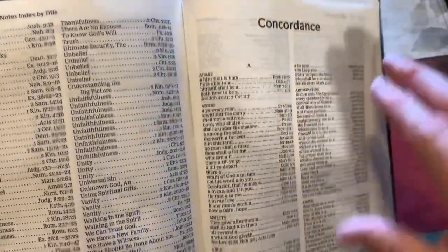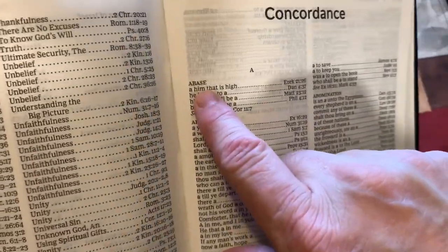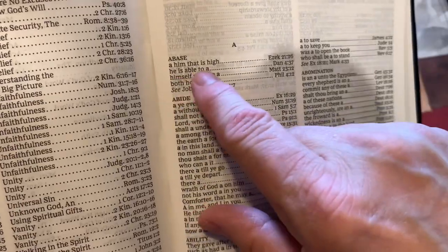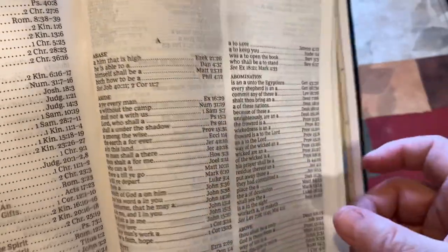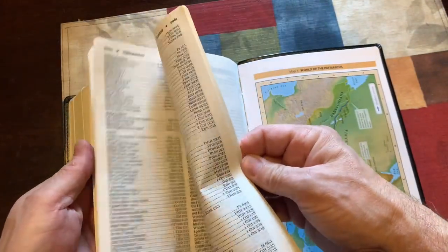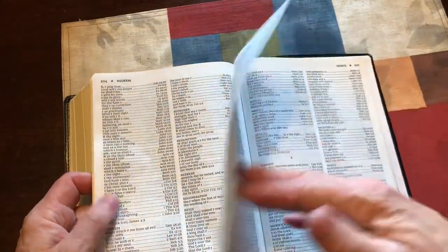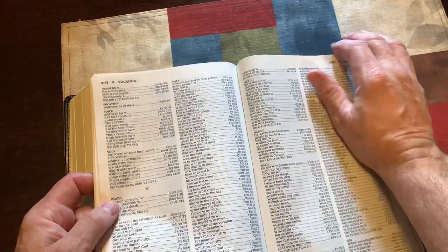It has a really good concordance — it's a double-column concordance. Each main word is in all caps, and then each entry has its own line with a phrase and its reference. That's a pretty good long concordance, and I encourage you to use your concordance — it is a valuable tool in finding scriptures.